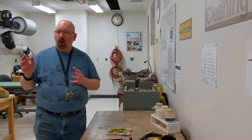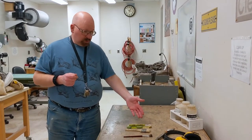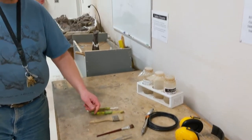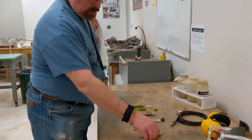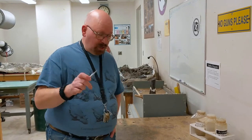You might be wondering how we actually clean the bones — it's a lot of manual work. We use special tools like toothbrushes, both big and small, and paintbrushes, which help us clean the bones. We also have forceps or tweezers, and these are dental tools we actually get from the dental faculty because they're no longer sharp enough to be used on patients.